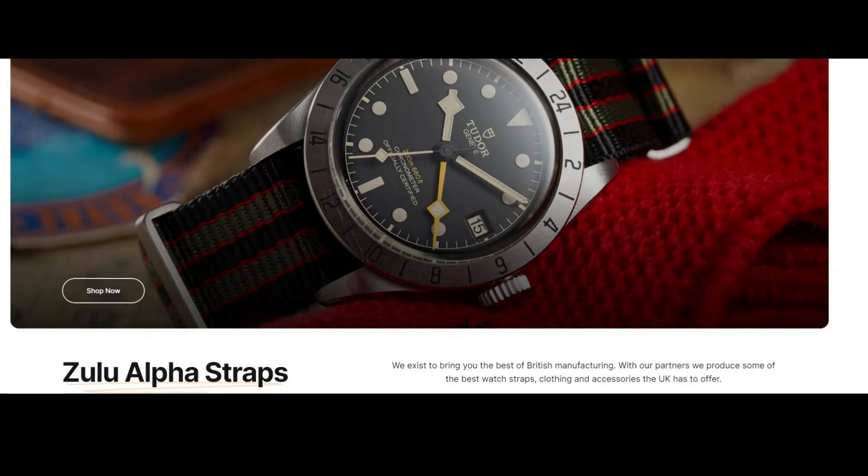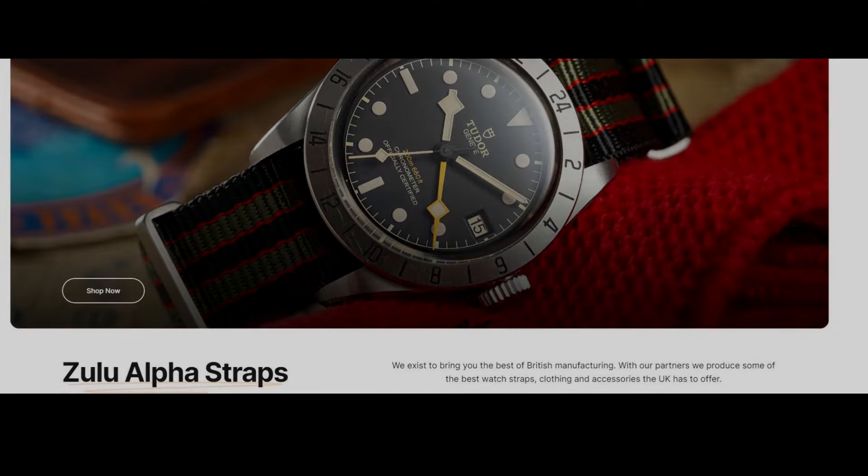It comes two ways: in DLC or in a bead-blasted stainless steel case. I absolutely love it and went with the DLC. It comes with a Zulu Alpha strap, which is a phenomenal strap, but I have it on a different strap from Watches of Espionage — I'll tell you why I don't have it on the NATO strap when we get to the bench.